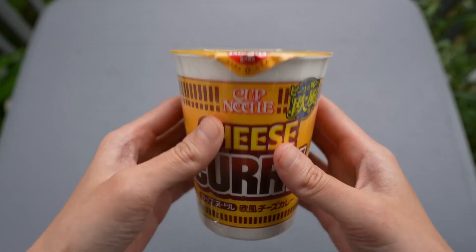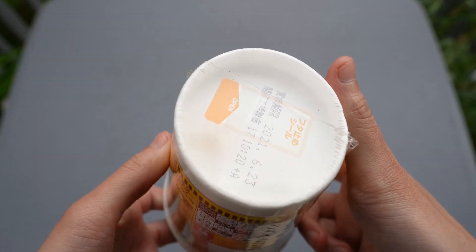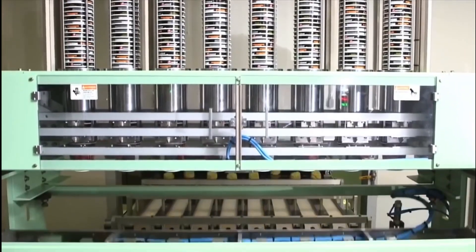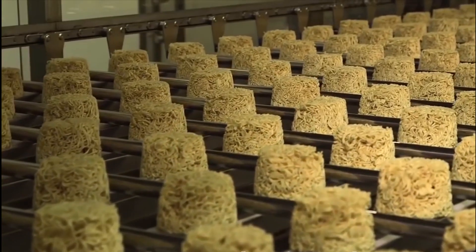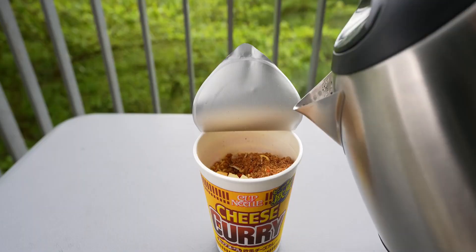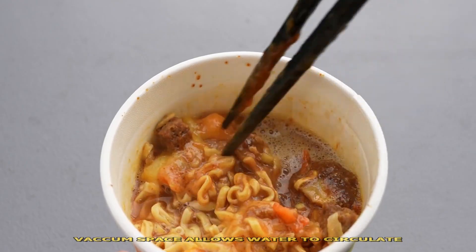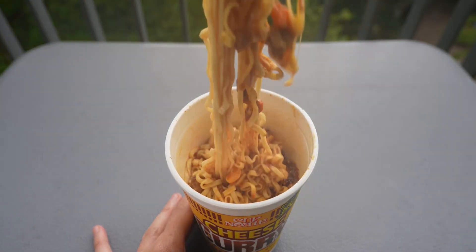With a bit of digging, we are able to find out the science behind this empty space. It's called middle suspension. Middle suspension is a method by which noodles are sealed tightly so they sink to the middle of the container. This method helps ensure the noodles don't tear apart, and the vacuum space at the bottom allows the water to circulate through the whole batch of noodles. The water evenly reaches each noodle, allowing them to soften better.